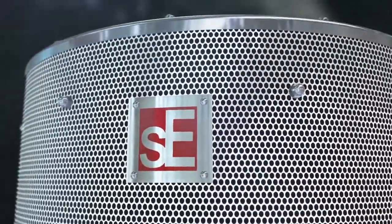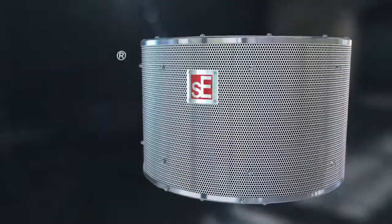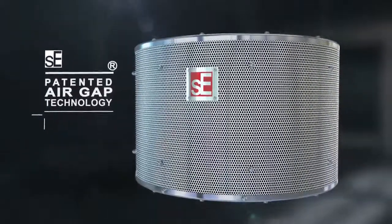SE's patented multi-layer and air-gap technology makes the Reflection Filter the only portable recording booth which gives them truly professional results.